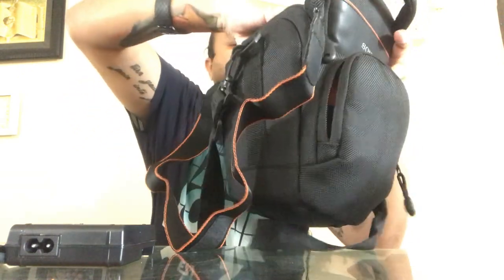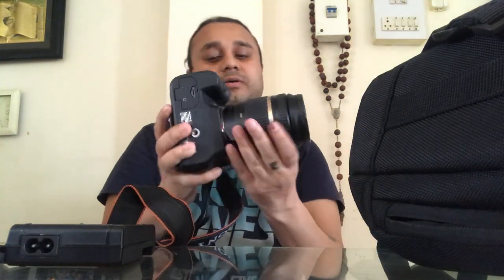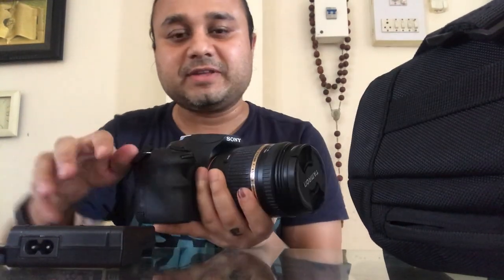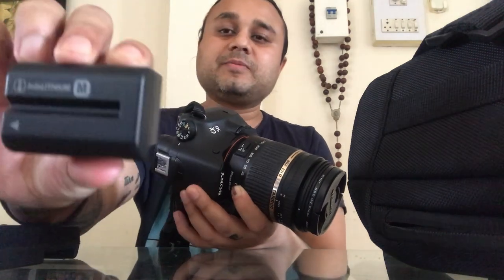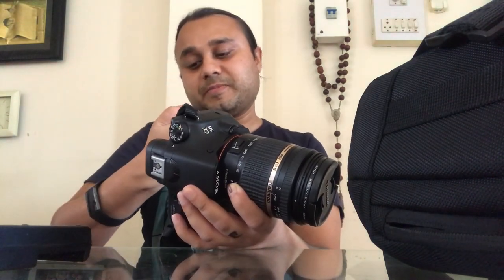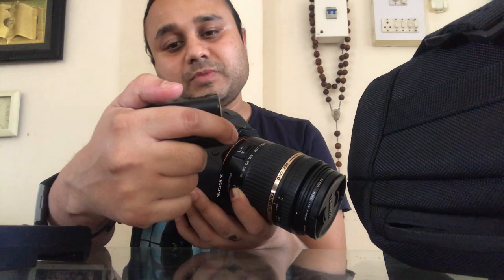This is the beautiful camera. This is just too excellent for video recording or photo capturing. This is a Sony Alpha 58. You can purchase it — I will give you the link in the description. This is the battery, which is a lithium battery.